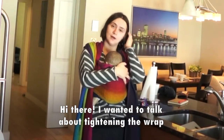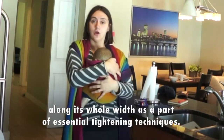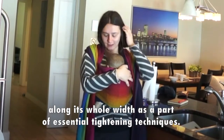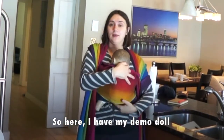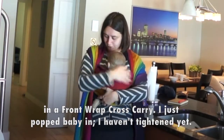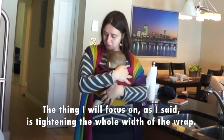Hi there. I wanted to talk about tightening the wrap on its hull width as part of essential tightening techniques. Here I have my demo doll in a front wrap cross carry. I just popped baby in and haven't tightened yet, and the thing I will focus on, as I said, is tightening the hull width of the wrap.